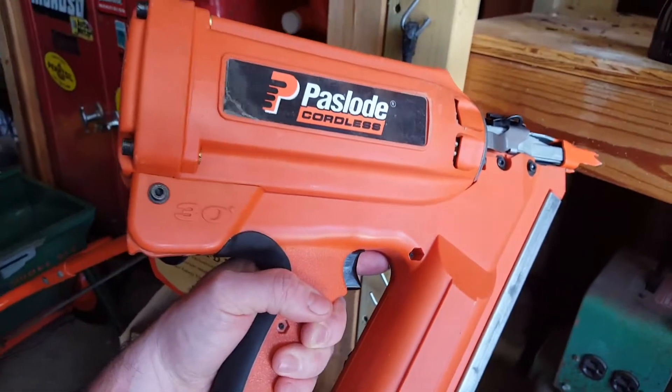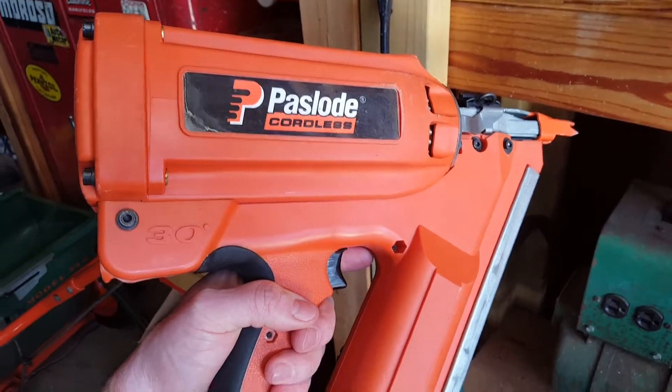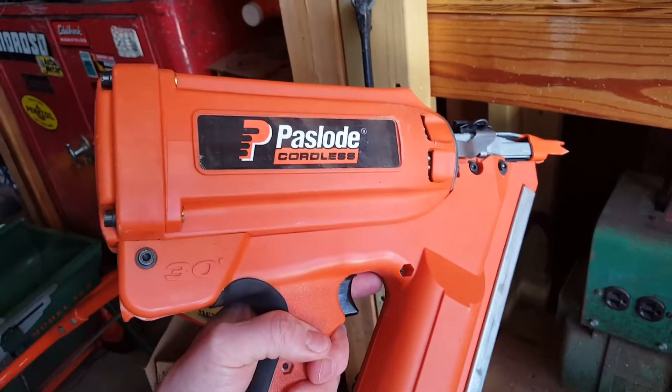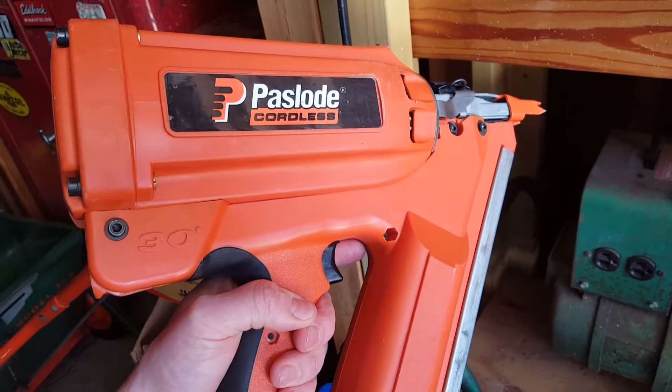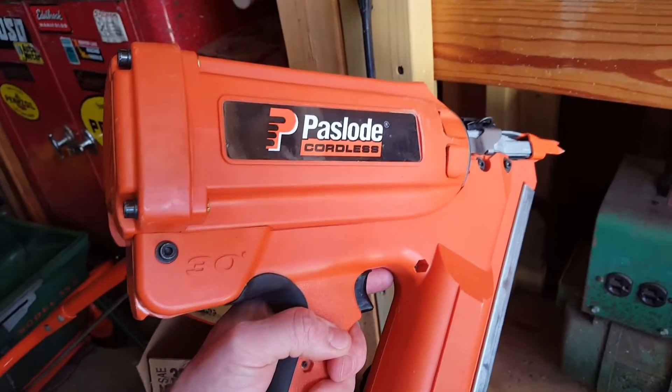Good afternoon. Just wanted to say thank you for your interest in my pass load cordless framing nailer. I purchased this new from Menards about five or six years ago to assist in building a garage.